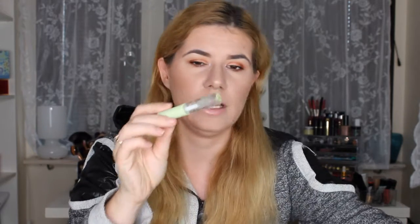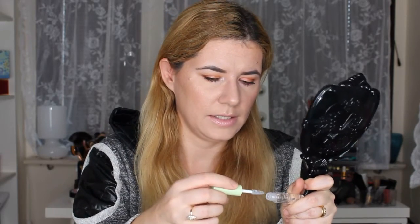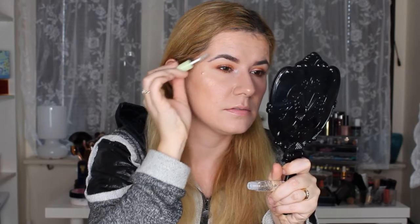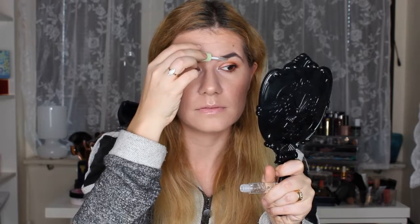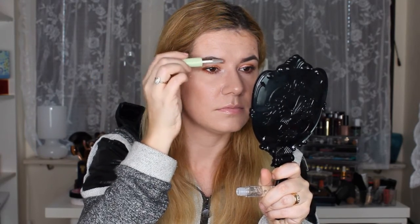I'm going to try the Pixi brow gel right now on camera — it looks cute. I like it! It works really nice. I'm happy that I got this product because I really needed it since my previous brow gel is empty.